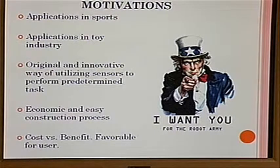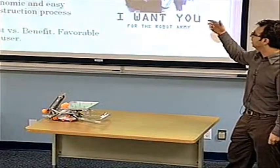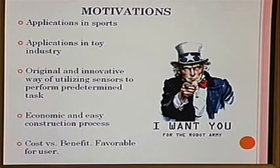This kind of device can be applied in different fields like sports and toys. We wanted to do something we believe is an original and innovative way of utilizing sensors to perform certain functions. The design is economic and easy to reconstruct, and the cost-benefit is very favorable for users.